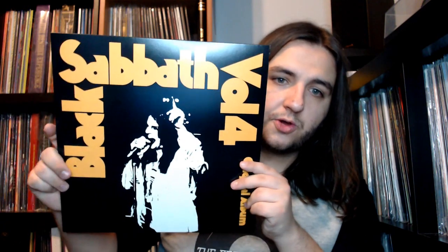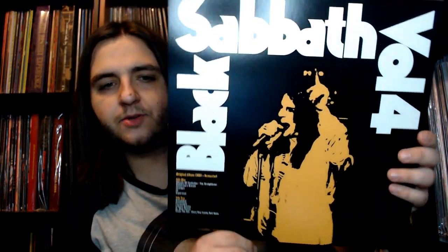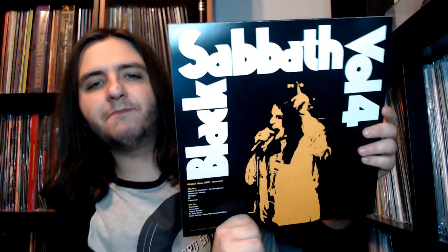Now we get to some vinyl. Here is everything. We're going to start off first with the original album, which got a new remaster. Each component of this box set has a different unique cover which I'll break down and show you. It also showcases the track list on the bottom: Wheels of Confusion, Tomorrow's Dream, Changes, Supernaut, Snow Blind, Cornucopia, the beautiful acoustic Laguna Sunrise, St. Vitus Dance, and Under the Sun — just an absolutely fantastic Sabbath album.